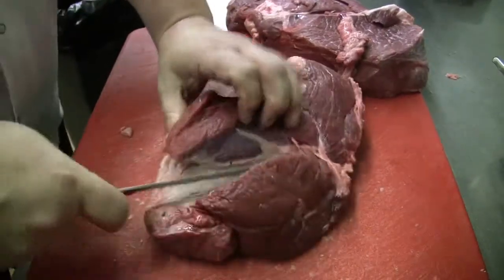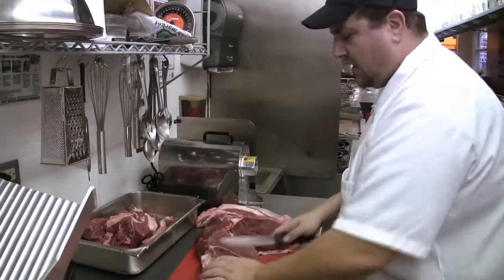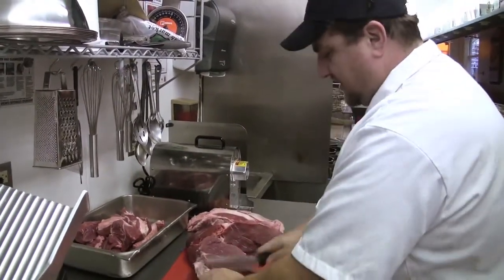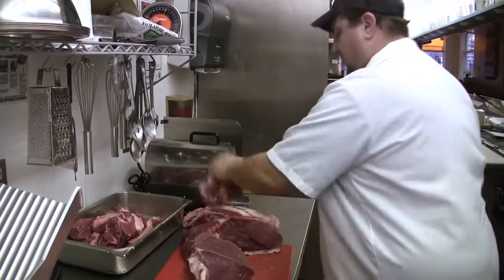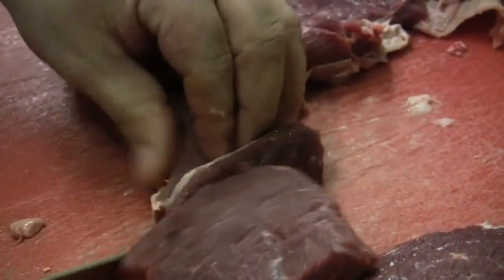Chuck has a natural 80-20 ratio of lean to fat, so you don't really need to mix to get your ratio. I tried doing some mixing with rib eye, brisket, and short rib.